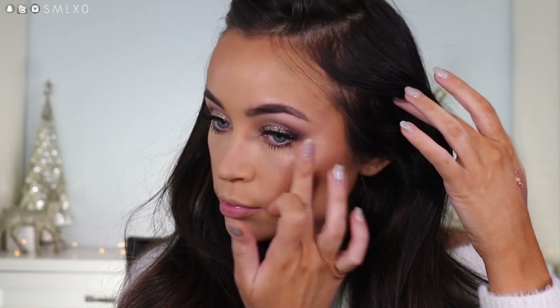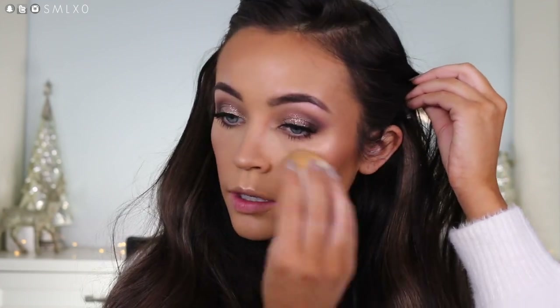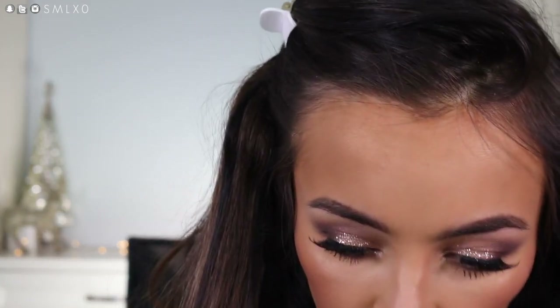That is pretty. I'm just going to take my beauty blender and just kind of jab over it so it blends in. But that is so pretty. I almost forgot — I wanted to put some inner corner highlight. I'm going to take some Becca Opal and put that on my inner corner just because it's sitting in front of me. And you could use this to highlight your face obviously also.